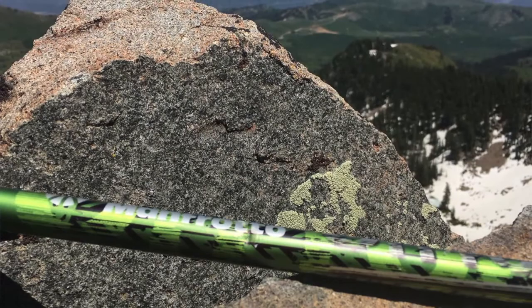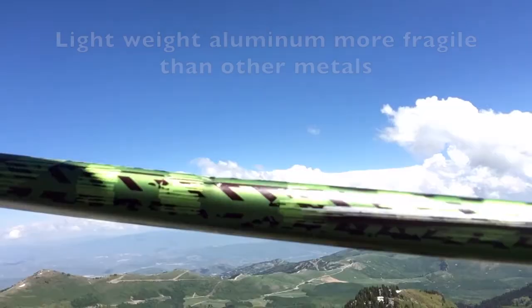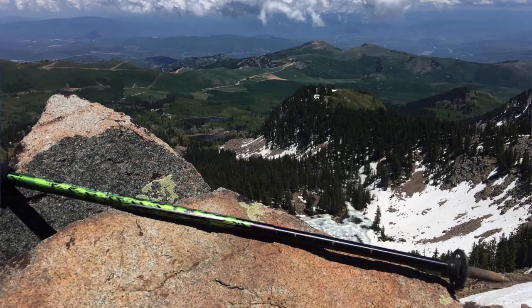Something I've noticed about these Manfrotto off-road hiking poles is that the metal, while being lightweight, is also less durable than other poles. On my hike last weekend I got a dent in the side of it after taking a little bit of a tumble, and now the pole doesn't retract fully.